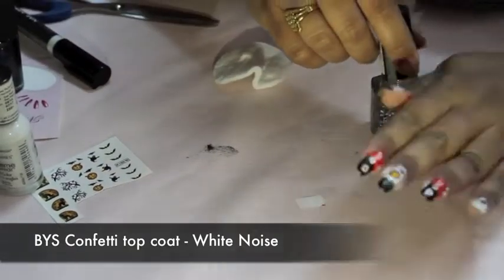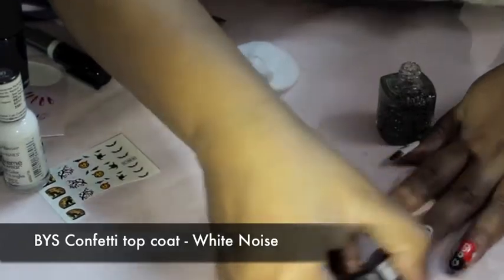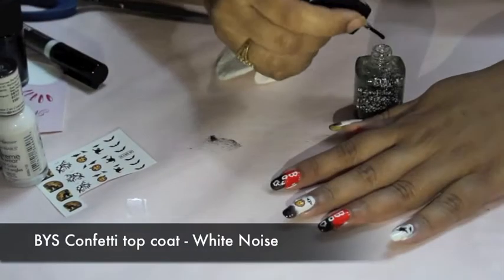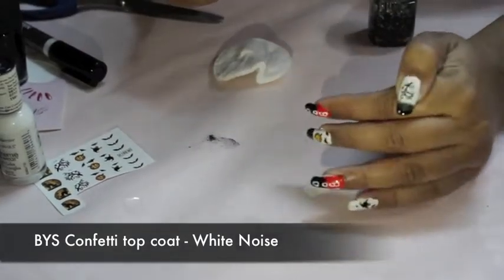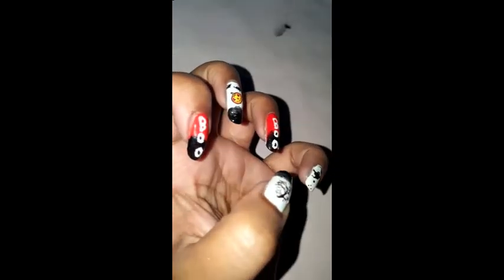Next I use a top coat by BYS — if you don't find this you can use the Graffiti nail polish by Maybelline as well. After that, all you need to do is clean up around your nails and your nail art is done!